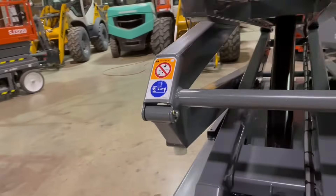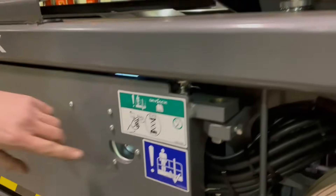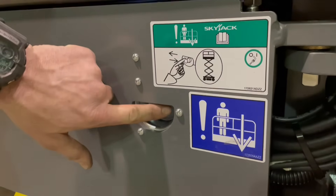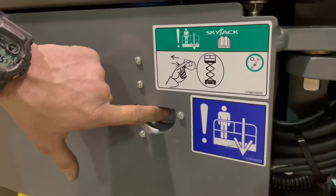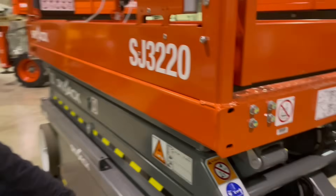Now if for any reason the machine is stuck in the air and you need to get it down, on the left-hand side of this machine this rocker switch is your emergency down. By taking this toggle switch and hitting it left or right, that will get the machine out of the air for you.